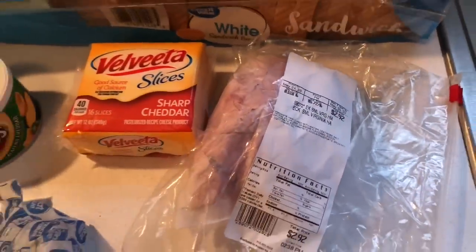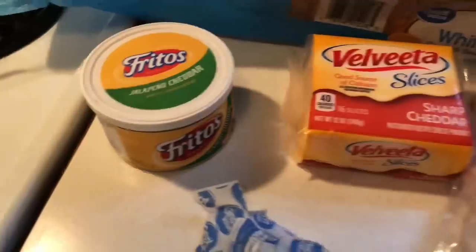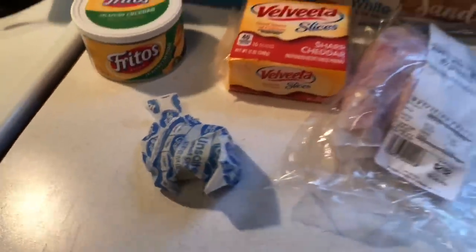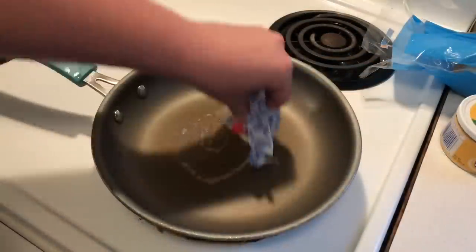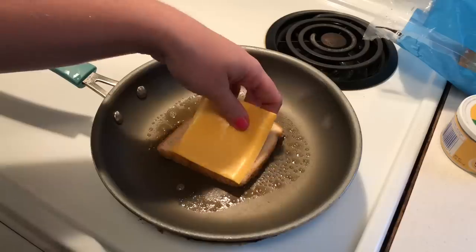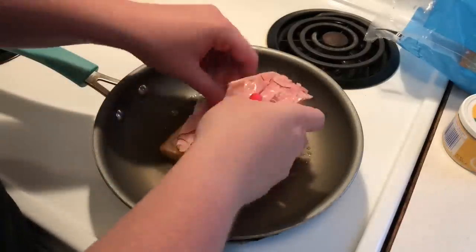I'm also going to be doing some hot ham and cheese. I got some shaved ham from the deli at Walmart. I like using the Velveeta singles, and then here is the key — this jalapeño cheese dip. It makes them bomb, just trust me, you'll thank me later.